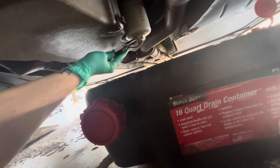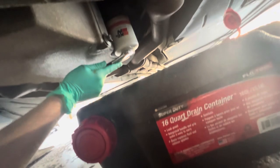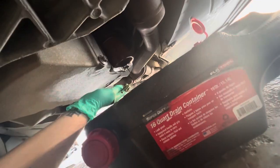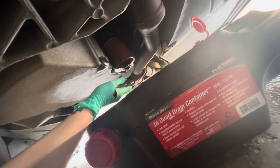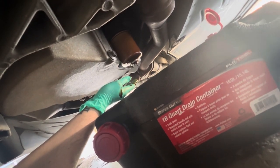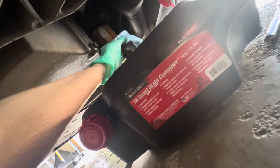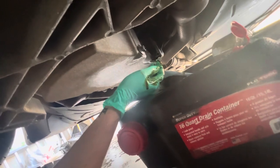Now over to the oil filter. This is what I really like about this filter — you can just get a wrench right on it. Have some towels ready. Be careful because if the car has been running recently this will be really, really hot. Then we're just going to let that drain down and clean that area up too.